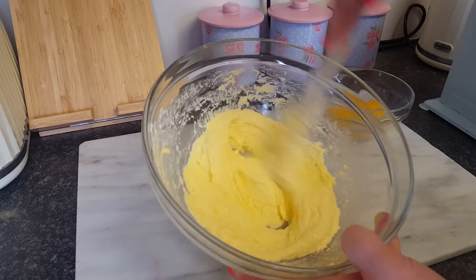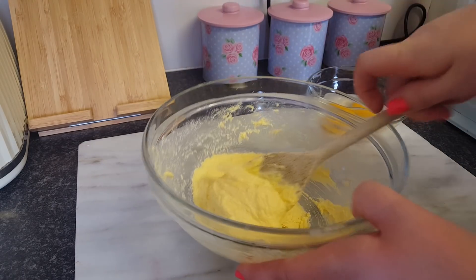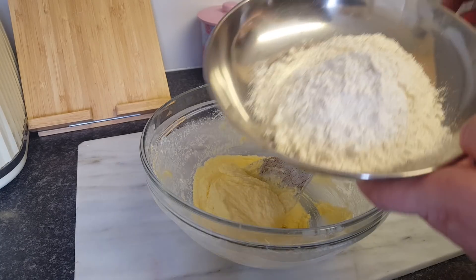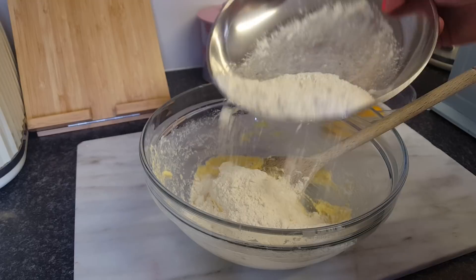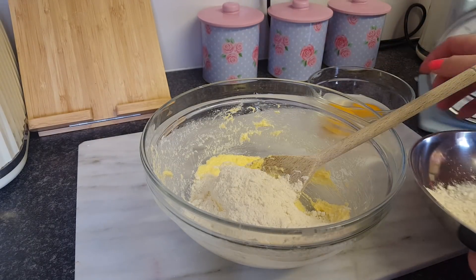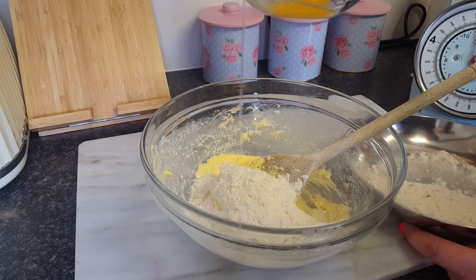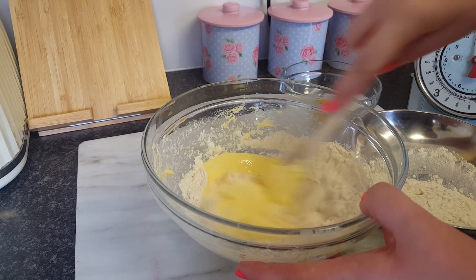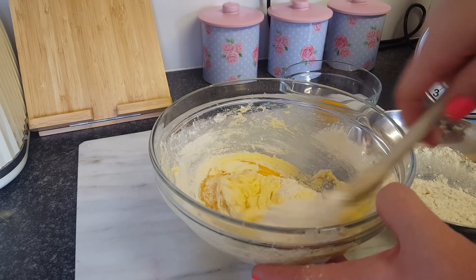I've mixed it all round until it's a bit lighter in colour, and then what we have to do is add four ounces of self-raising flour and two eggs. You can put half the flour in and then one egg and just mix that round. This recipe is essentially a Victoria sandwich recipe, so that's all you need.